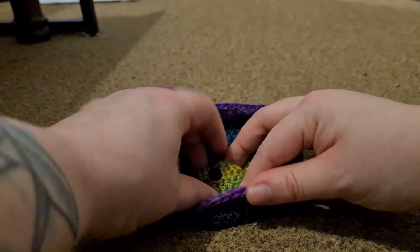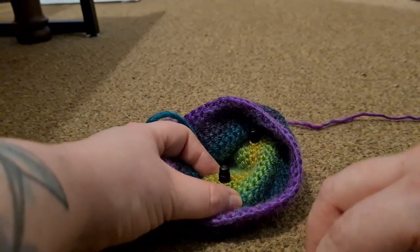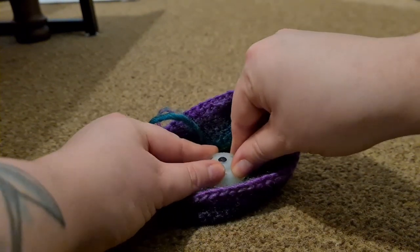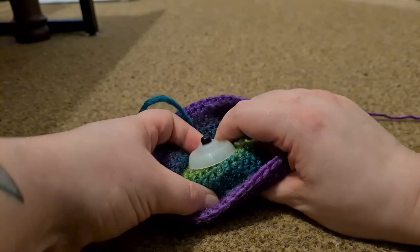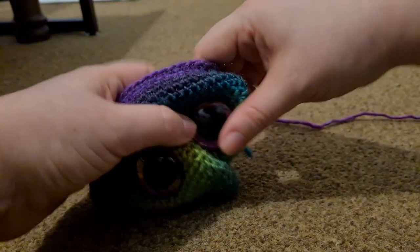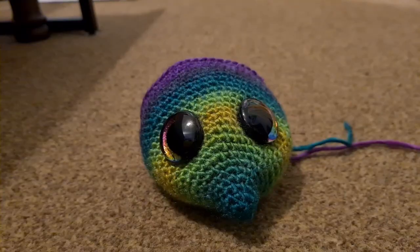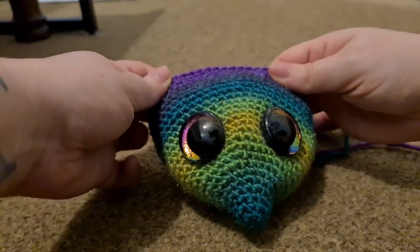Turn your work over and find the post. The back goes on this way down so that it cups the back of the eyeball — push it on a tiny bit to start with, just to stop it from moving about. Do the same with the other one. Turn the work over and just make sure they're still aligned — they look fine. Turn it back over and now we're going to properly sink them in.